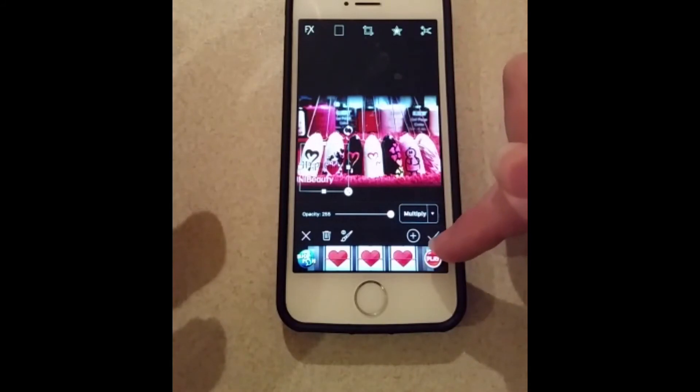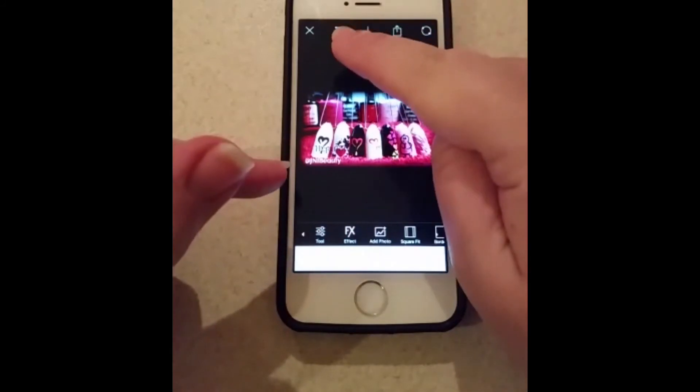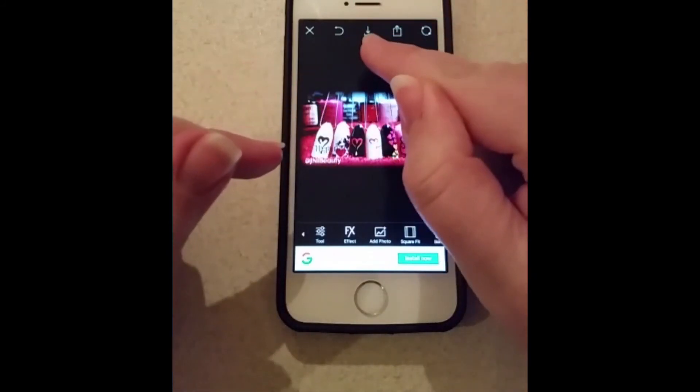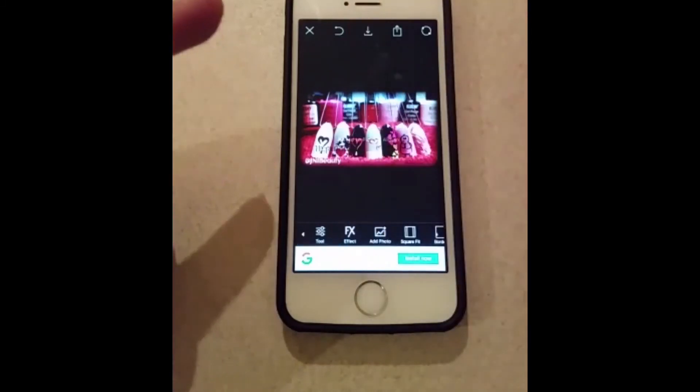Then you're going to hit the tick in the bottom right hand corner to place it. Once you've done that, you cannot move it unless you undo what you've just done. Then when you're happy with your picture, hit the download button in the top middle, and that will save it to your camera roll. Done.